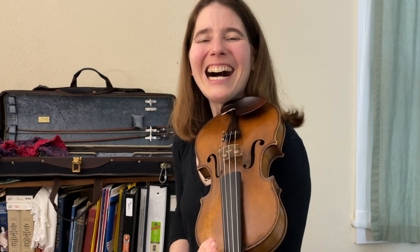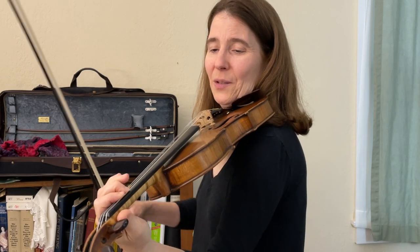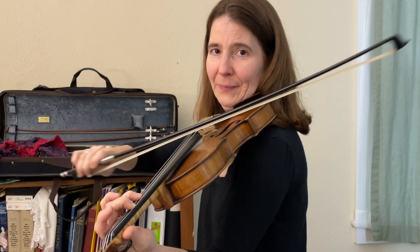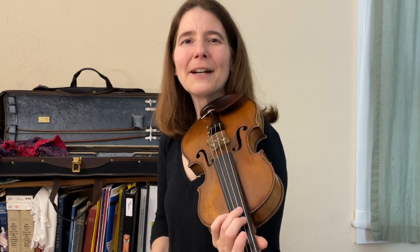We're going to test this out on the Scottish reel called Mary Walker, and it's in the key of B flat. So we have the I chord. The IV chord is E flat. The V chord is F. And back to I. Take a minute and test those chords out right now, and subscribe if you haven't already.